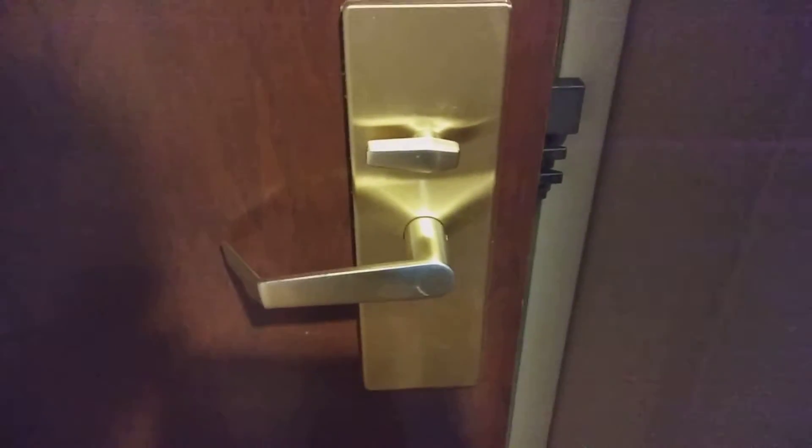Hey guys, Granddaddy Evil here. I'm going to show you how to clear the lock on an Annity 24 electronic hotel lock.